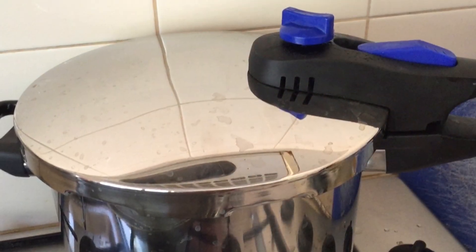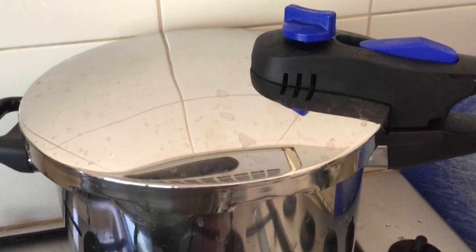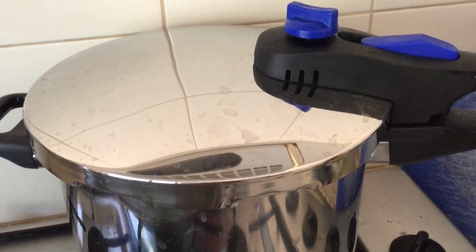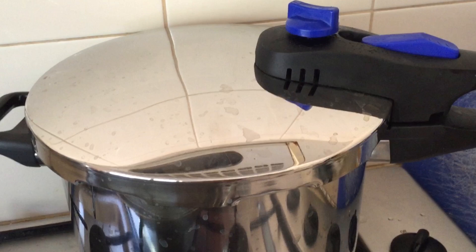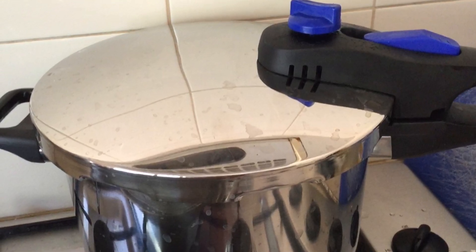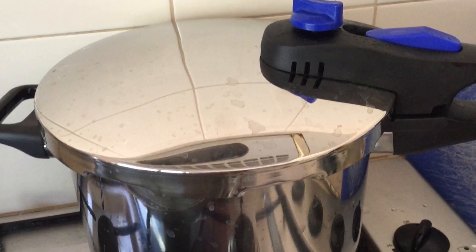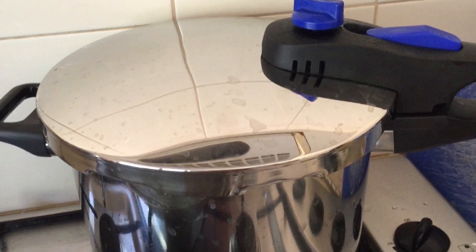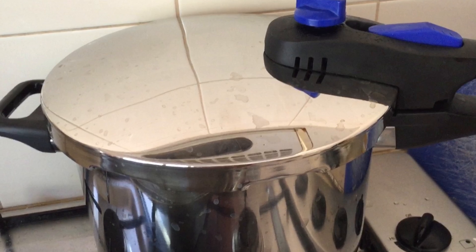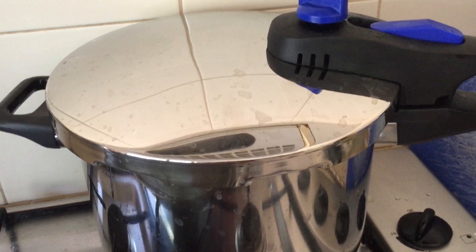Cook in the pressure cooker for 1 hour: about 30 minutes with the half-open vent, and another 30 minutes with the closed vent. Once 1 hour is up, turn off the heat. Do not open the pressure cooker until half an hour later, just as a precaution. Half an hour later, release the pressure, and once all the pressure is out, you can open the lid.